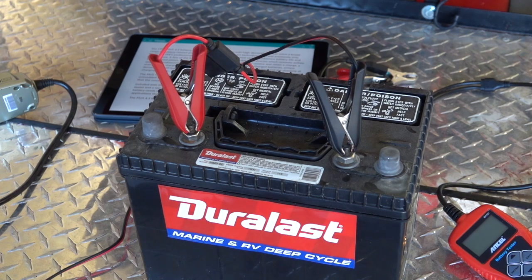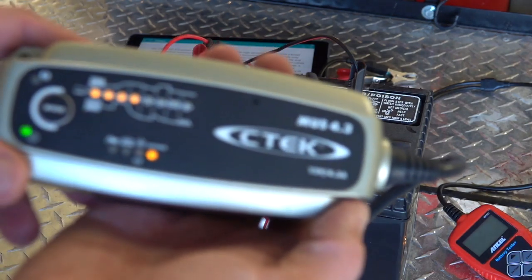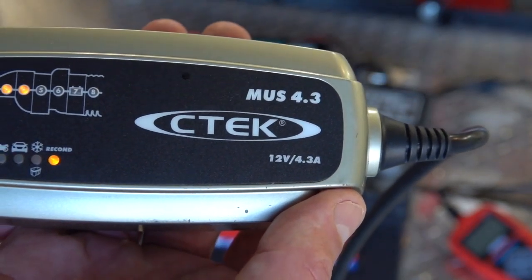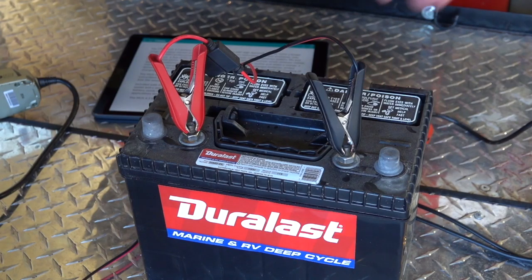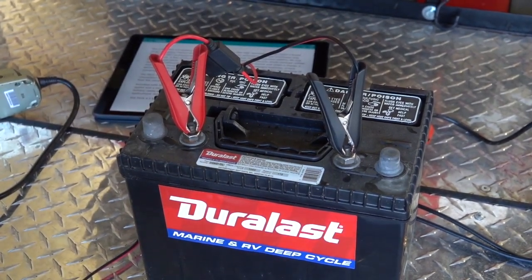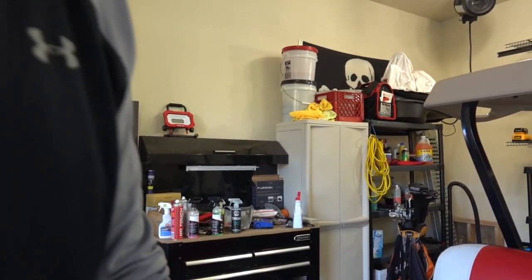So anyway, these two weapons are really important for anybody looking to maximize the life of their battery. The CTEC MUS 4.3 and the Ancel battery tester BA101 are just two awesome products to help ensure you're going to get the most life and the most bang for your buck with your batteries. The last thing you want to have happen if you're out on an RV trip with the family, or at the lake fishing, is to hop back in the boat and the battery's dead.